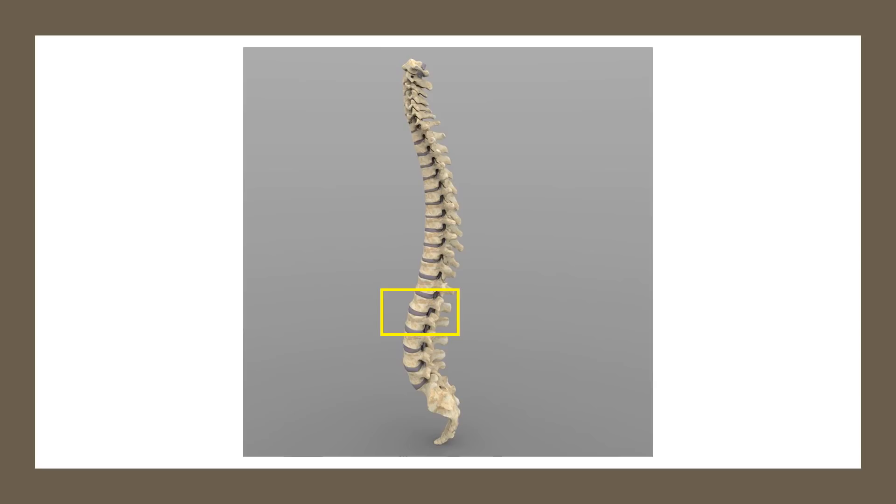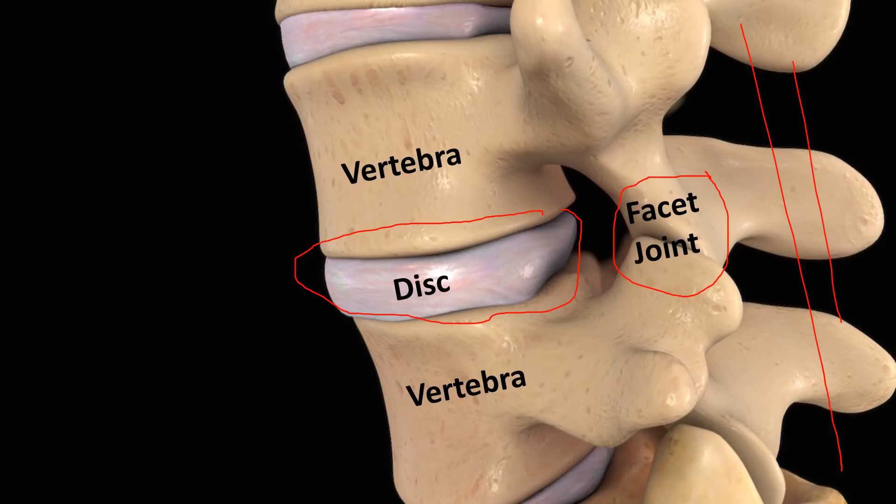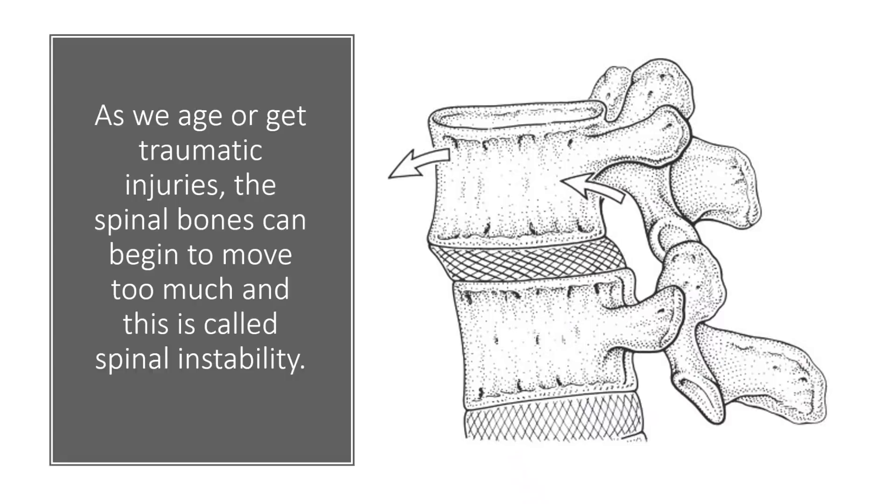We're going to be talking about the spine — in this case, the low back. If we blow that up, we've got a disc, which acts as a shock absorber between the vertebrae or backbones. In the back part, we have facet joints, and then there are ligaments called the supraspinous and interspinous ligaments. Down the middle inside is where the nerves are, in what's called the spinal canal — the hole in the middle of each vertebra. They stack on top of each other like kids' blocks, and that makes the spinal canal.